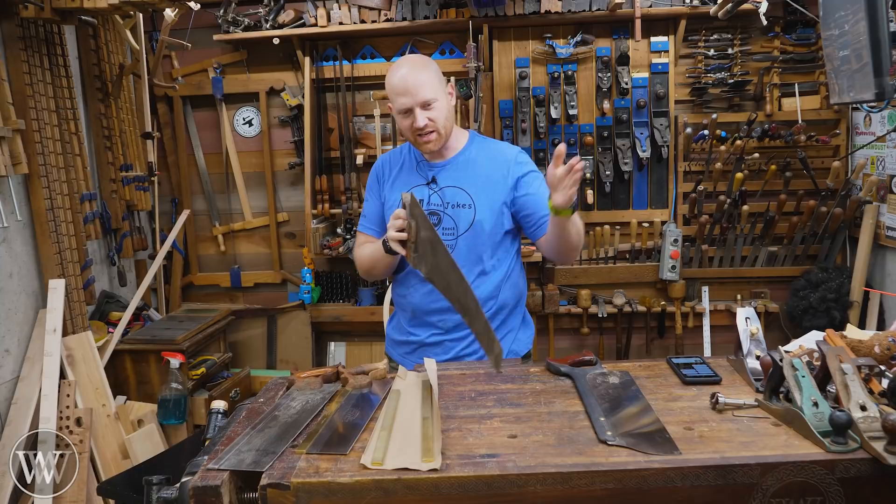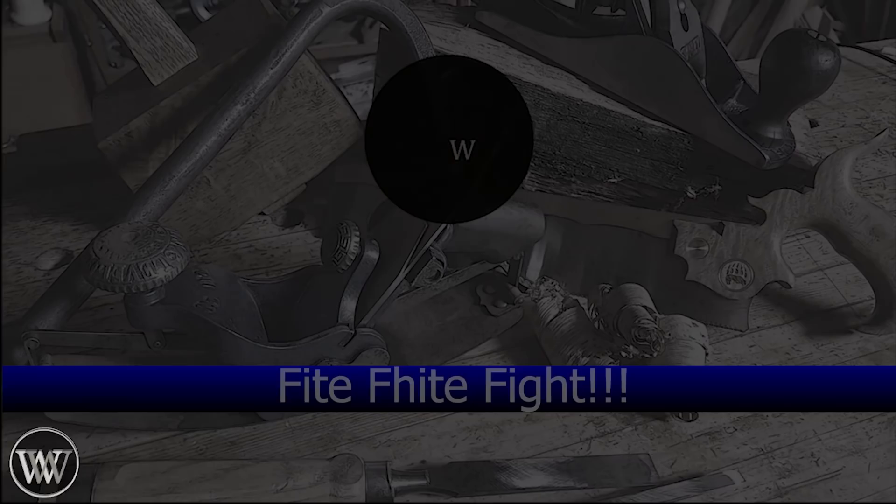Hey y'all, I'm James Wright and welcome to my shop. If your saw is kind of leaning to one side, don't get bent out of shape. Today we're going to look at how do you fix it?